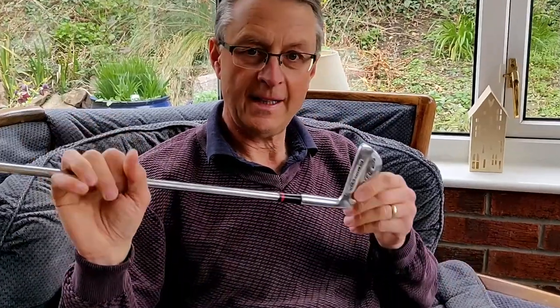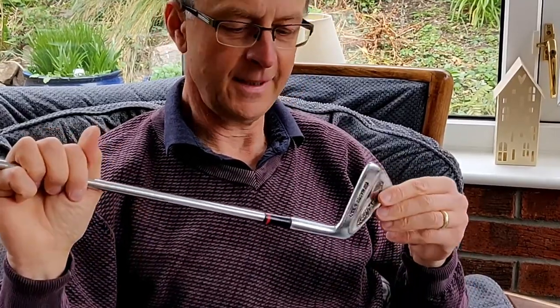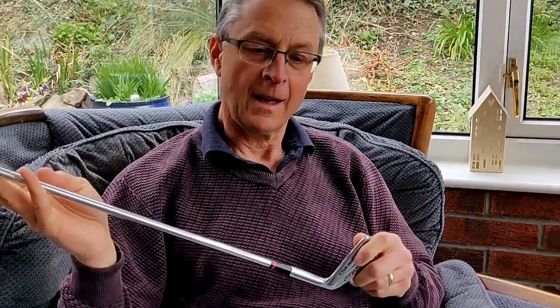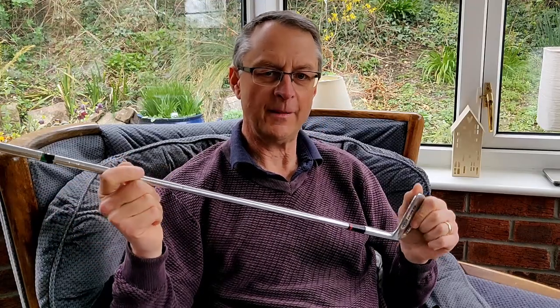So what are we talking about today? I'm back on John Letters again. Probably one of the iron models they're best known for is the Masters model. Although I've featured these previously I'm not ashamed to be featuring another set today. These are probably the last set that they made commercially, which are the Master Model Forged series. I believe they were produced about 1982 but I'll confirm that a bit later.